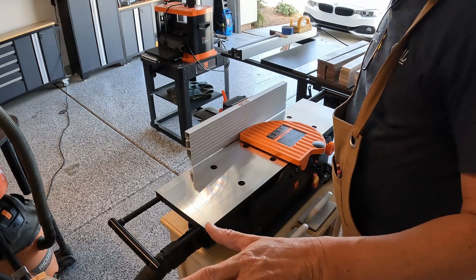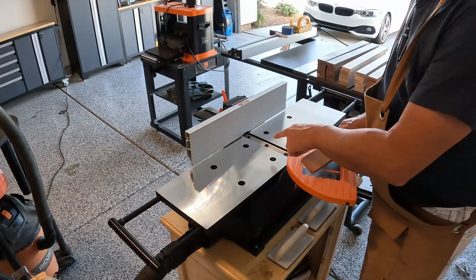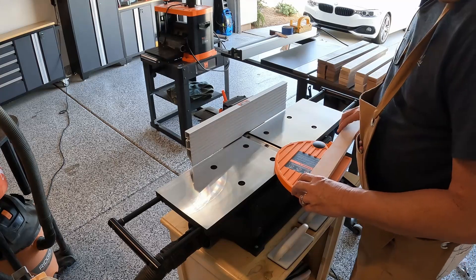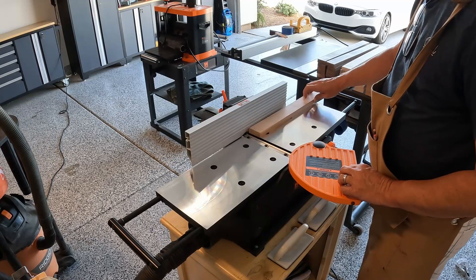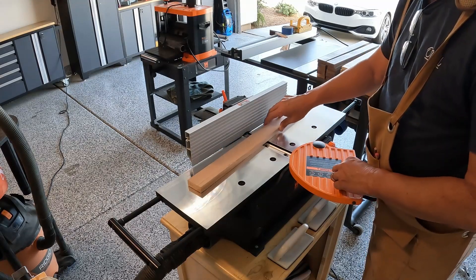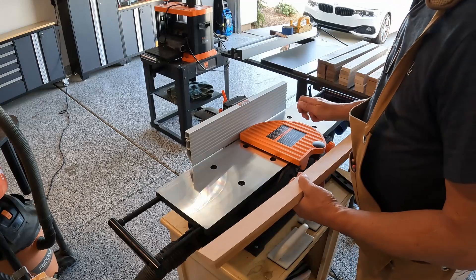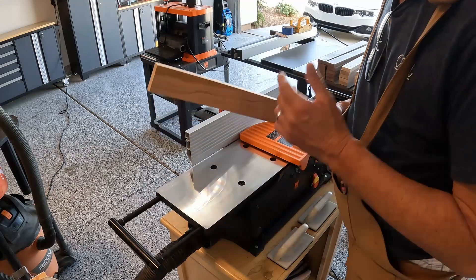Okay, so step one — we're going to use the jointer. The jointer has all these blades that run through the middle of it. It's probably the most dangerous machine here in the shop, but I'm going to run these boards over it. This surface is perfectly level and it will end up making each board completely level on one side. I'm going to go through each board and slowly adjust the height that it's cutting to get each board square.